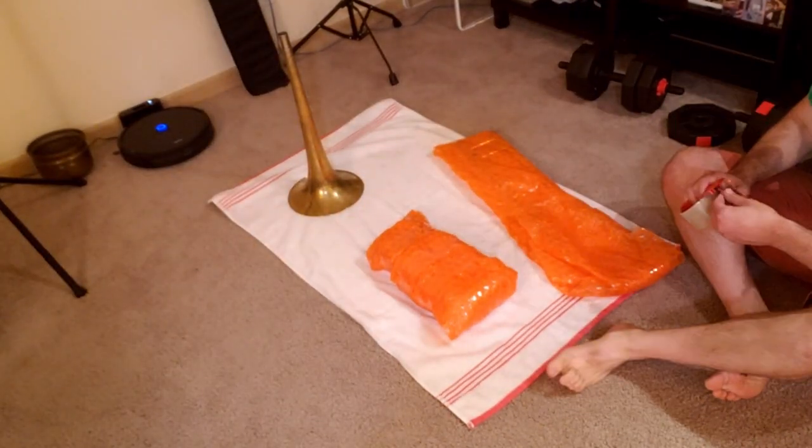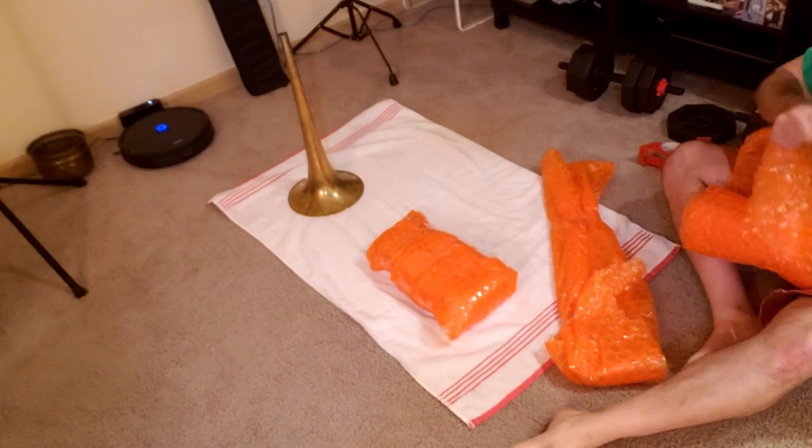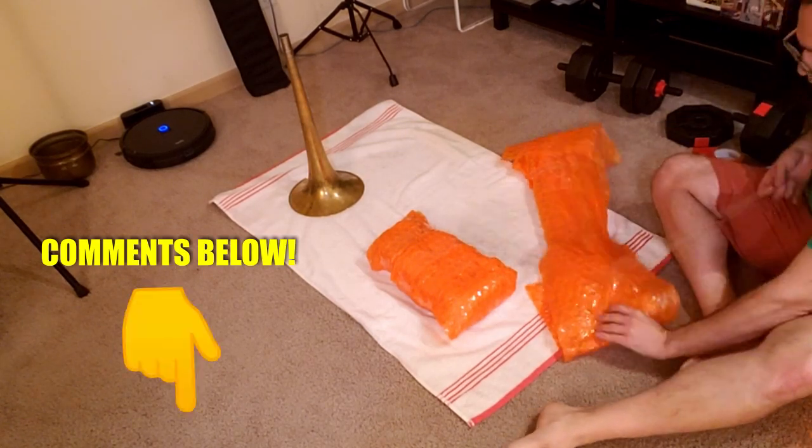The neater your wrapping and taping job is, the higher the odds you'll be able to reuse these materials so that we aren't filling landfills with plastic and packing peanuts every time we ship instruments. I know there's cellulose packing peanuts, but is there a biodegradable bubble wrap out there? Let me know in the comments below!